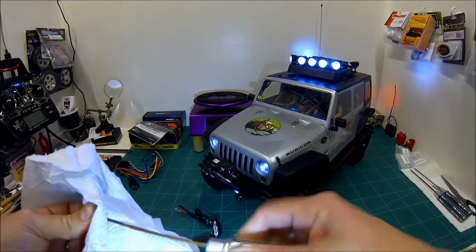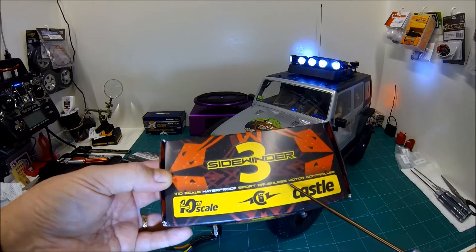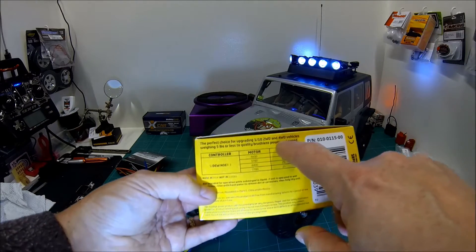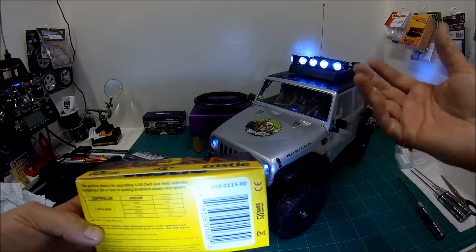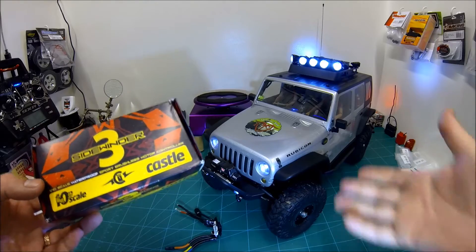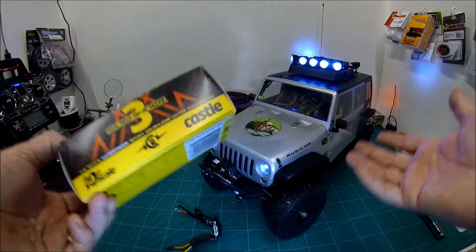I was in a bit of a fix and wanted to get the model going quickly, so as a temporary measure I installed a Castle Creations Sidewinder 3. This is not really a crawler ESC or slow-running ESC by any means — I had it for another buggy I haven't built yet. It is a brushless controller but it's not sensored. The ESC says it's for 2 and 4 wheel drive vehicles weighing 5 pounds or less, but this weighs 9 and a half pounds with loads of stuff and two batteries. It works absolutely great — I even did a sled pull at a recent competition here in the UK and it was fine. It didn't burn out. I actually came second in the event, which was really cool. It's a really capable, cheap speed controller, but it's not sensored.